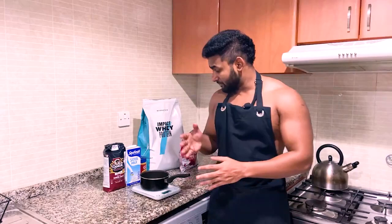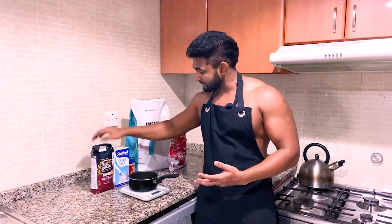One minute on the healthy. I want to talk about oats.